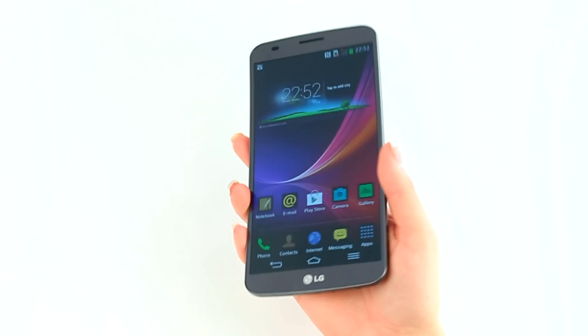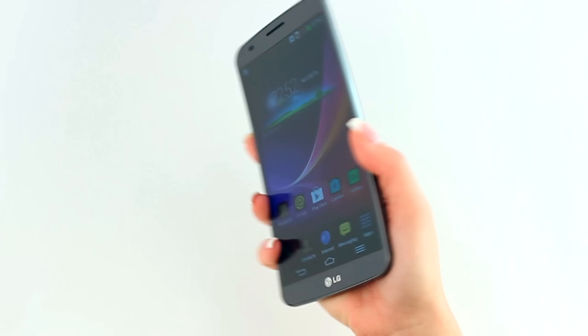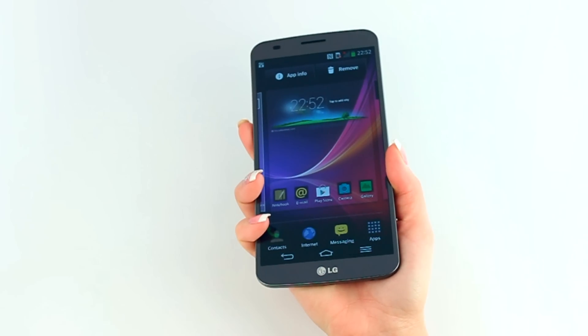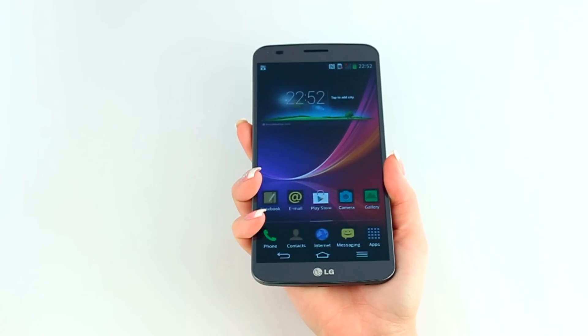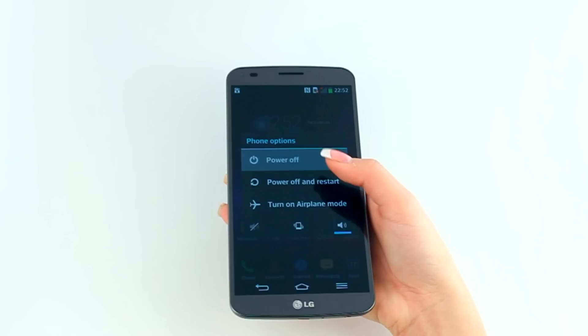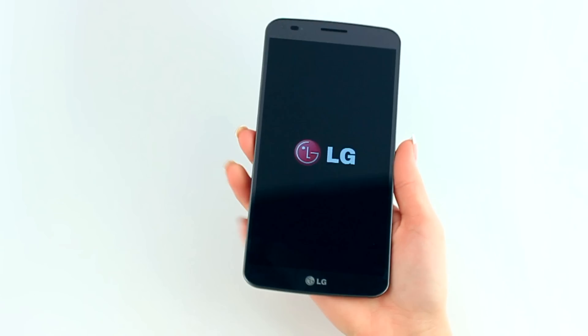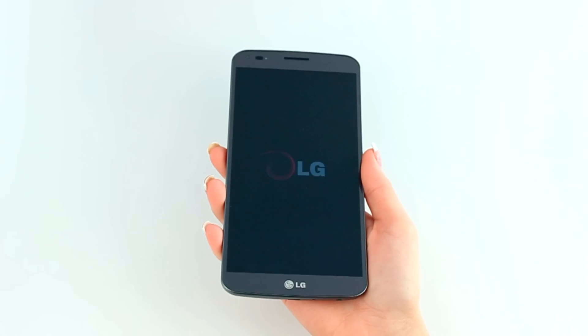Next, turn off your device and remove the battery if possible. If the battery is embedded or cannot be removed, turn off your device using the standard power-off method.